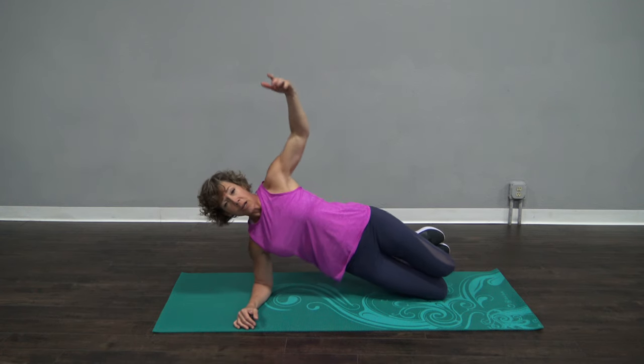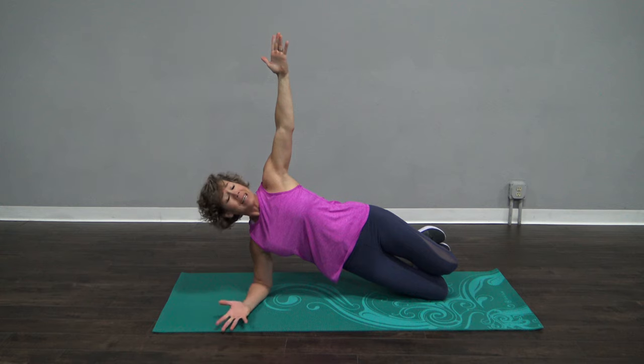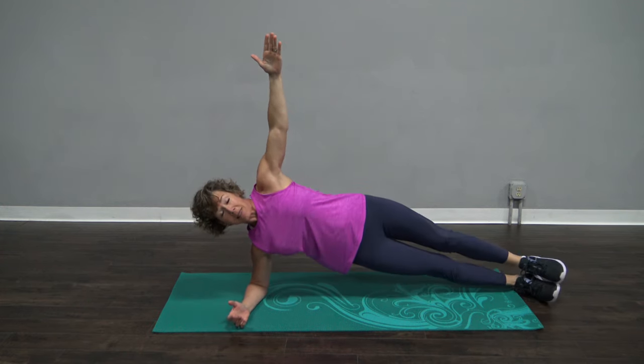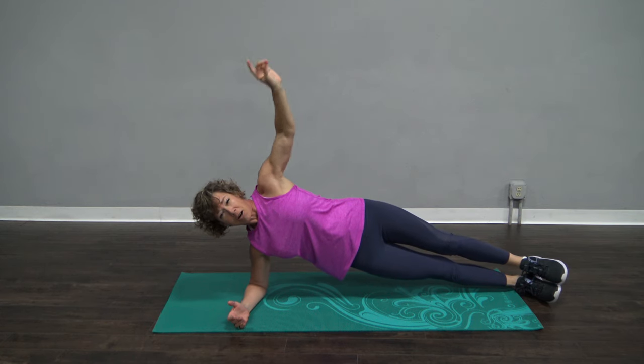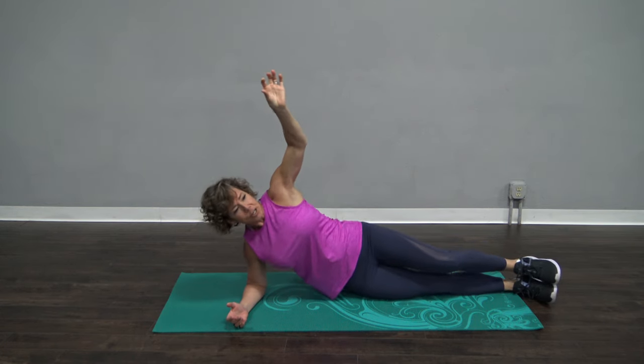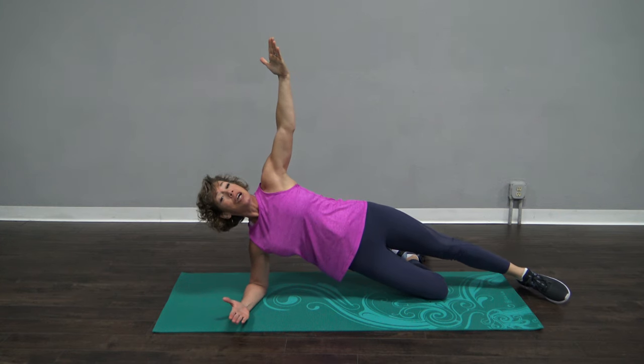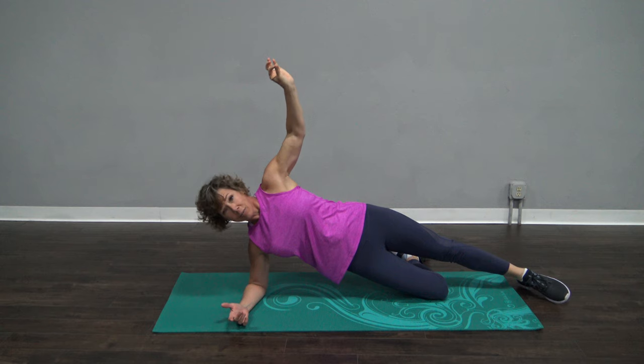We're gonna start with our knees bent — bring your body up. And if you're thinking this is too easy, come on down, straighten out those legs and then bring your body up. That's gonna make it a lot harder. And if you need something in between, one knee bent and one leg straight. Do what is best for your body. It should be a little bit challenging. We're only being here for 10 minutes.